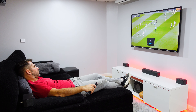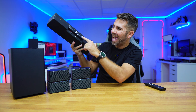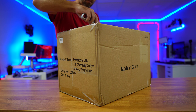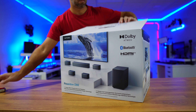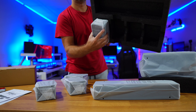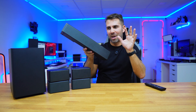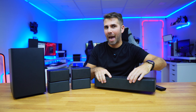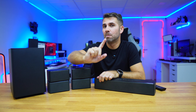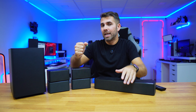It features Dolby Atmos, control via remote or mobile app, and a range of audio connections which includes HDMI in and HDMI out, which is just awesome. So if you are looking for a wireless 7.1 system with Dolby Atmos, powerful volume and great audio quality, stay tuned — I will leave some chapters so you can jump to the section most interesting to you.